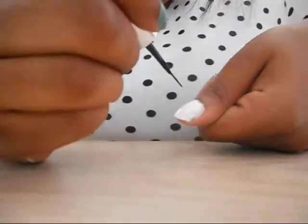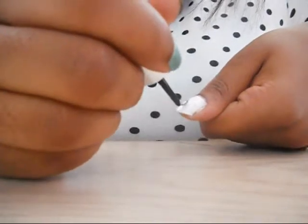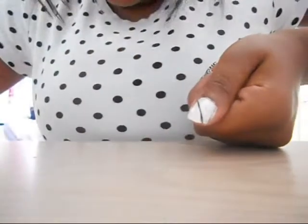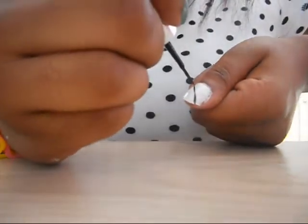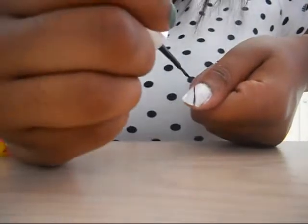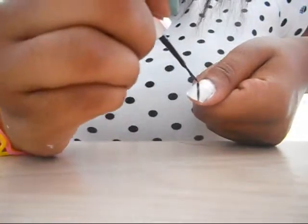Just start in one corner — you can start in either corner you want. Put it down and pull it across. My line wasn't totally perfect, but just do that again to make it a little thicker. You can go until you get it as thick as you like. Since this is my thumb, I want it pretty thick. That looks pretty good.